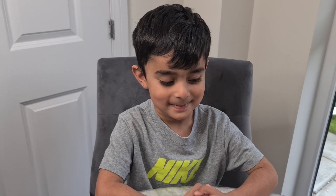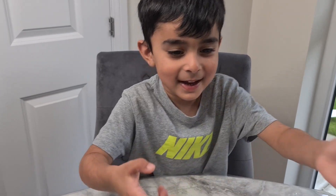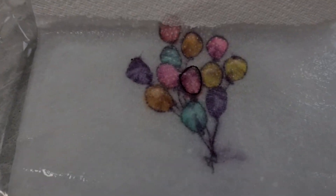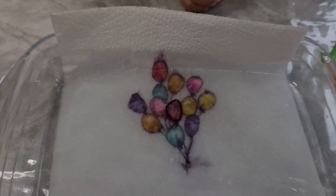So guys, this is what we're going to do — paper towel experiment. Noah, can you put this in the water? Yeah, okay, put it in the water. Wow, look at all the balloons! Is it out? That's what we're going to do.